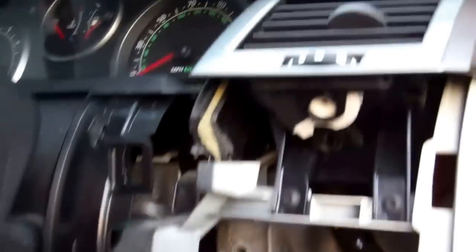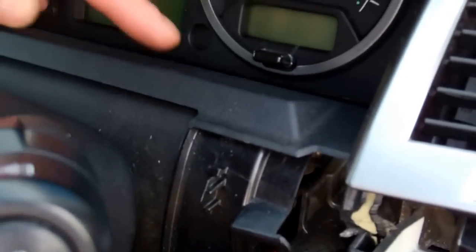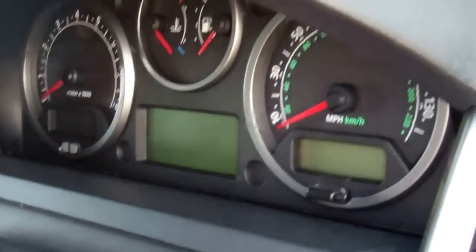What we're trying to get at is there are two screws at the bottom here that we can't see. It's only the two screws that hold this instrument cluster in. So we're sort of trying to disassemble the area around it just to access those two screws. The next thing is to lower the steering wheel all the way down.